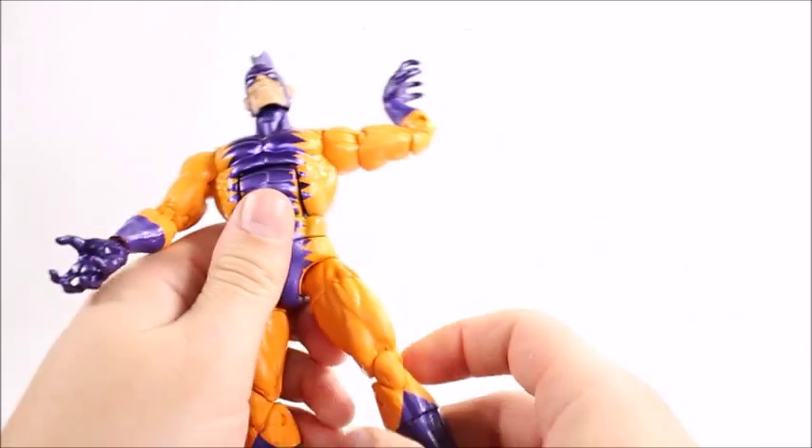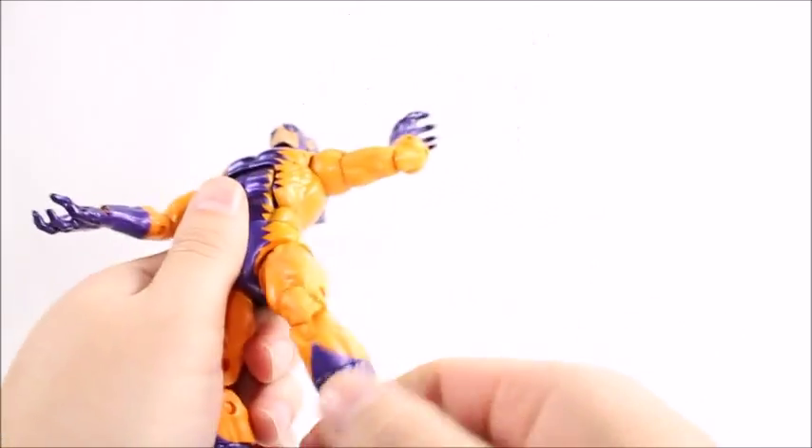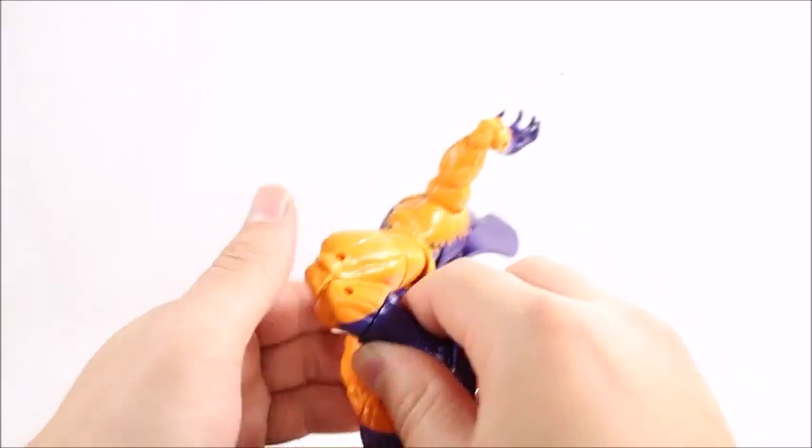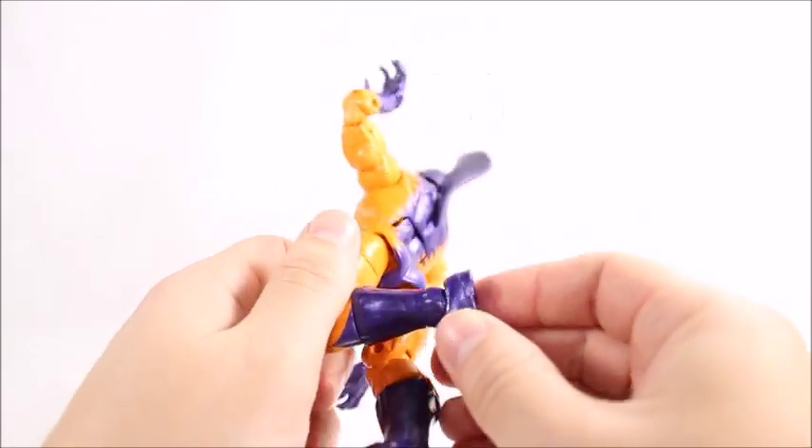The legs don't go back very far. There's an upper thigh swivel, double-jointed knees, a calf swivel, and an ankle with an ankle rocker and hinge.